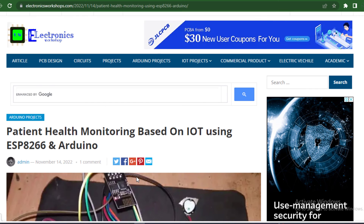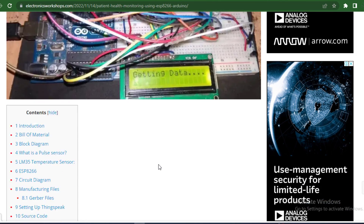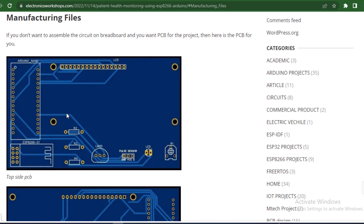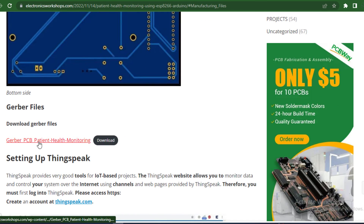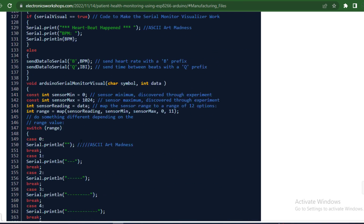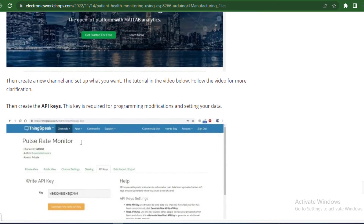If you don't want to assemble the circuit on a breadboard and want a PCB for this project, go to the website link in the description. Scroll down and look for manufacturing files — you can easily download the Gerber file for this project. The source code, circuit diagram, and full documentation are also provided on the website. Don't forget to click the link in the description and enjoy this project.